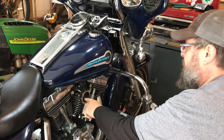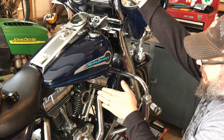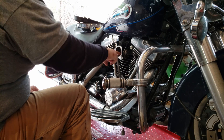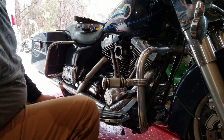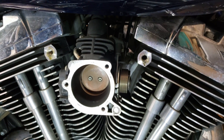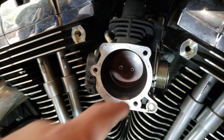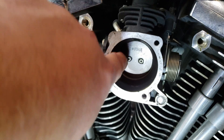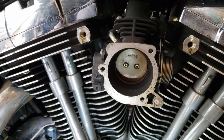Now that we have it exposed, on this throttle body, when you turn and twist the throttle, the plate on the inside opens up. When we clean this, all this buildup of carbon deposits gets on the inside. You can see there the backing plate — and when you twist that throttle, that opens up on this throttle body. Along where this plate lines up, a lot of carbon buildup gets in there, and periodically that needs to be cleaned off. So we're going to use that spray and go ahead and get that clean.